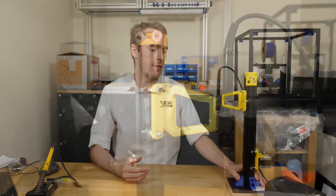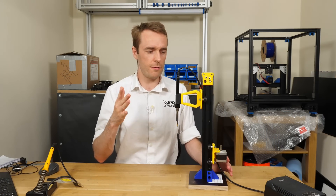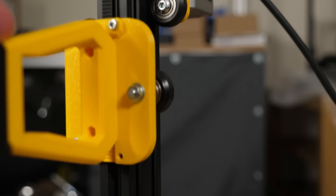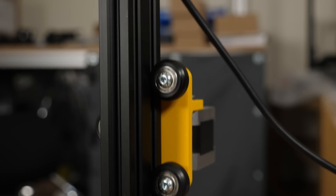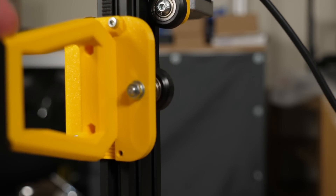Now you know a little bit about threaded inserts, hopefully you can see where this might be useful. It does kind of two things, maybe three. Firstly, it will only apply force directly downwards, which is exactly what you want. There's no wiggling around, there's no fussing.